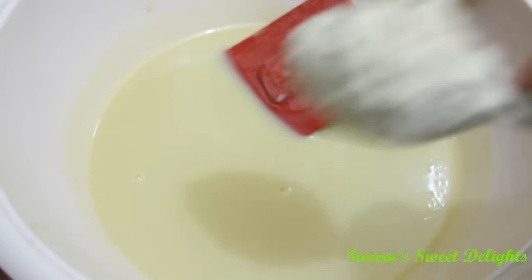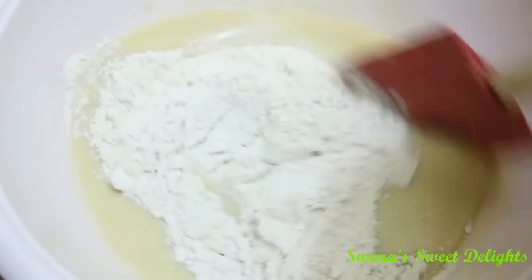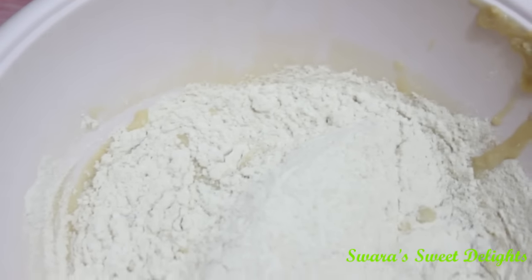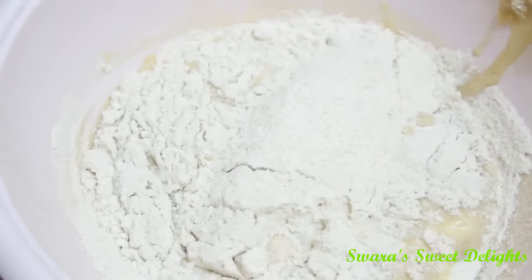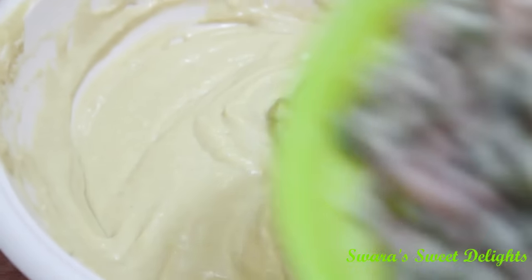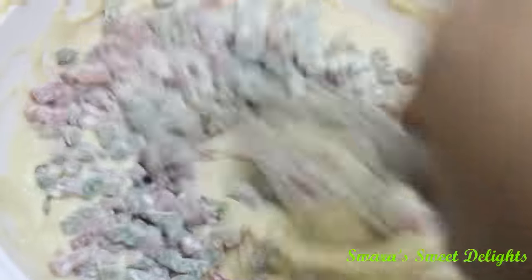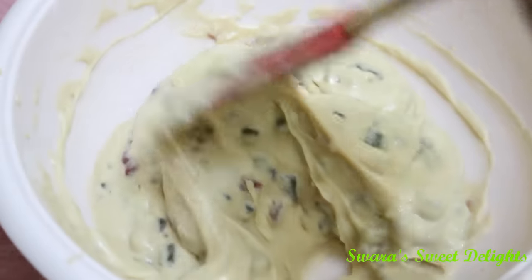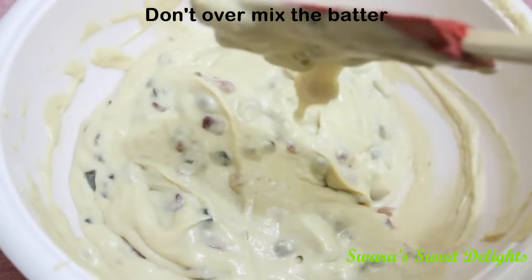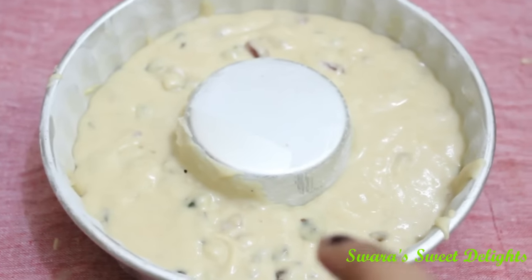Now to this mixture we are going to add our dry flour and fold it well. We will also add milk and mix this all really well. Now we are going to add our tutti frutti which we have coated with dry flour, and again we'll mix this all well. Just scrape the sides so that all the dry flour gets mixed completely. Our batter is ready.